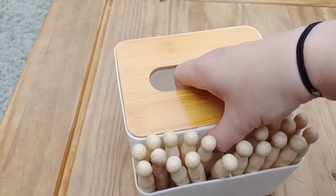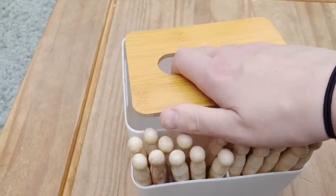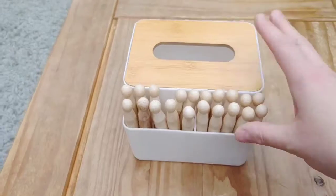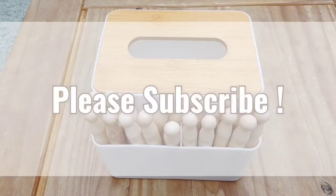Nice and simple. And the lid — they could pull it off, but it is not so easy to pull off that they would be distracted by it. There we go. Easy hack for a one-year-old toy. Thank you for watching. Do subscribe.